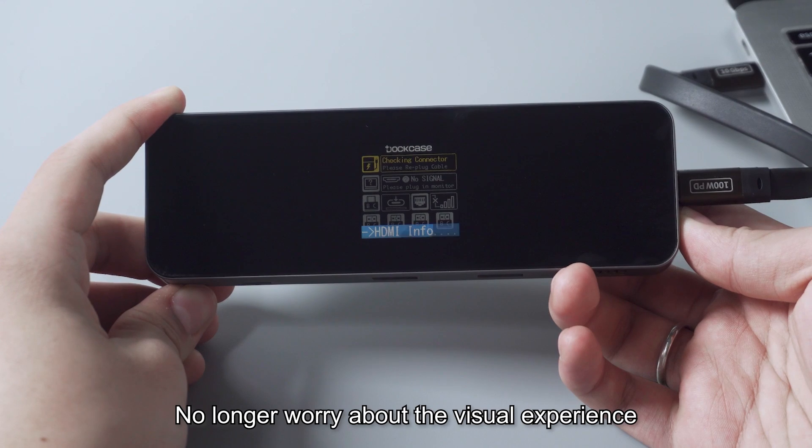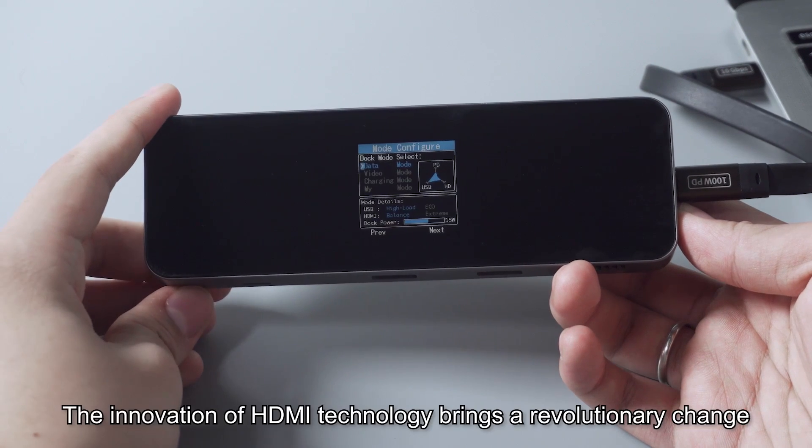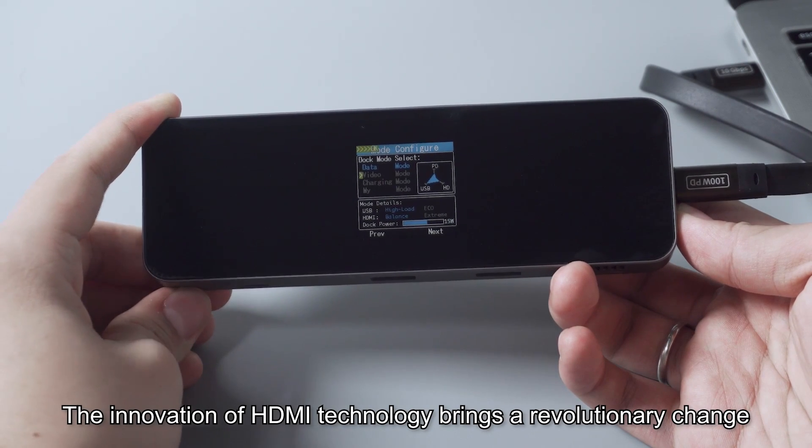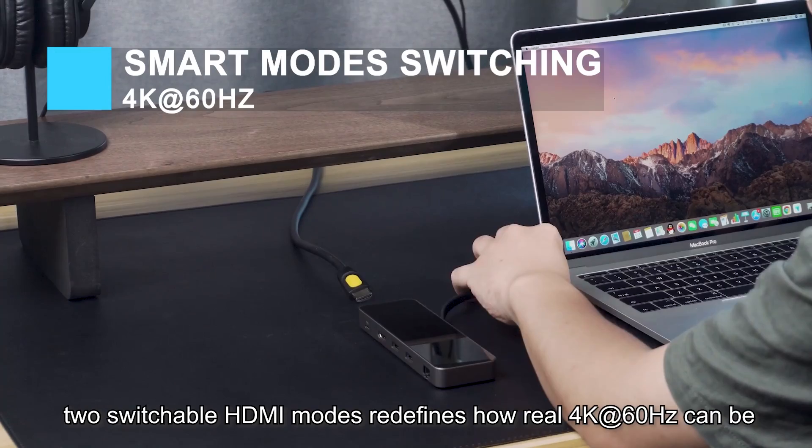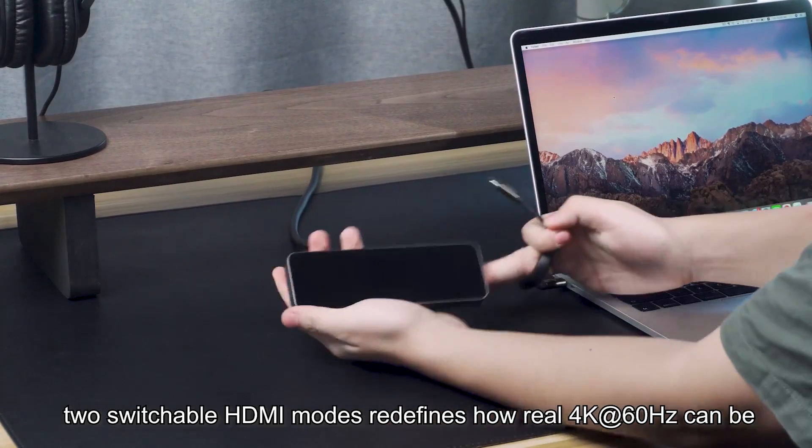No longer worry about the visual experience — the innovation of HDMI technology brings a revolutionary change. Two switchable HDMI modes redefine how real 4K at 60 Hz can be.